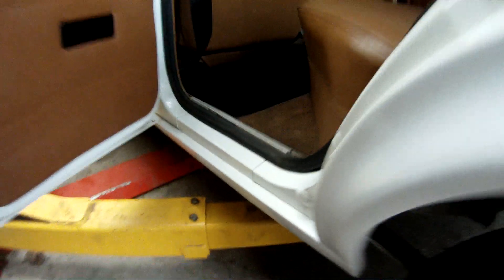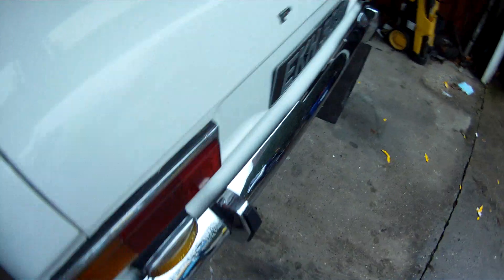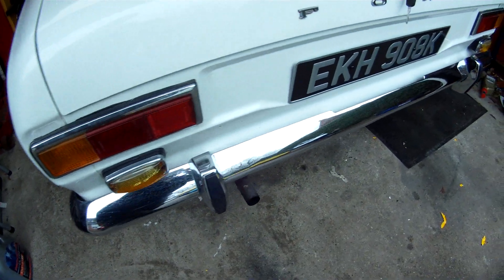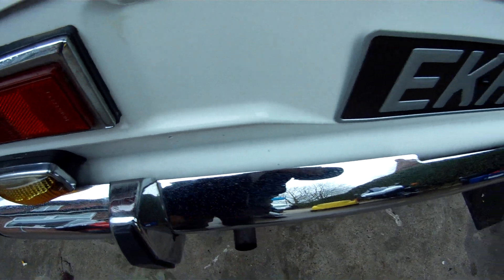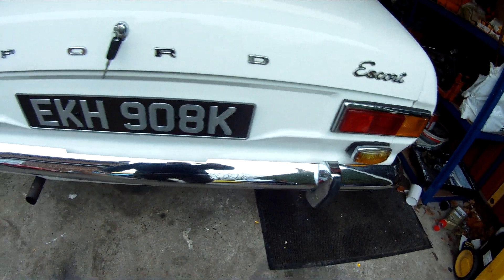What were we doing wrong in England? Why do things last? I'll tell you why — it's the salt. Salt's what does it in England. The chrome on the bumpers is mint. Slight tiny little bits — not pitting, just the little dimples you get on chrome.